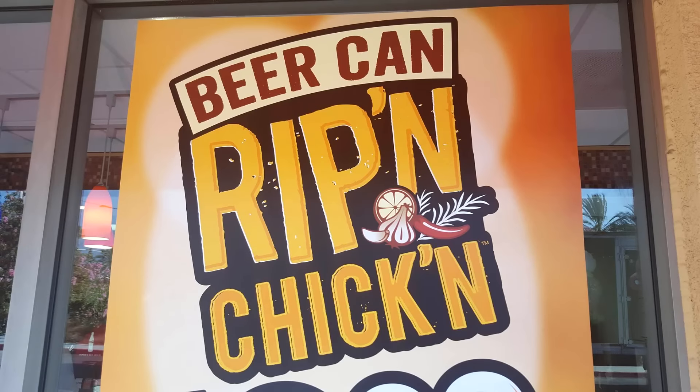This is the Beer Can Ripping Chicken. It's an all white meat chicken breast cut into strips and marinated in garlic, rosemary, cayenne, and lemon zest — the seasonings that make beer can chicken a classic southern experience — served with a choice of a signature side, buttermilk biscuit, and creamy cayenne dipping sauce. It's a perfect meal for $3.99. Let's get into this bad boy.